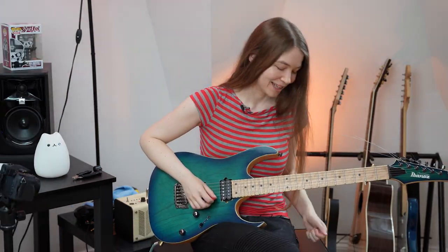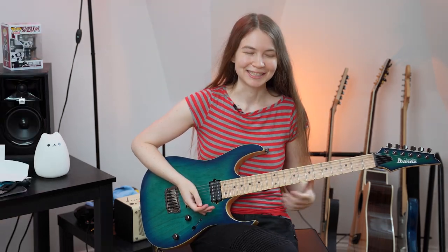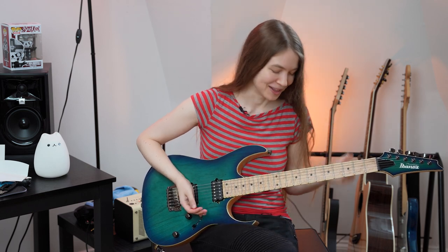Tuning up the high E string is kind of scary right now. All right, I have the 8s on now. I haven't reset up the guitar or anything — I might have to do that if I decide to keep them on long term — but let's just try it out and see how it feels. I'm most interested in how vibrato and bends feel.